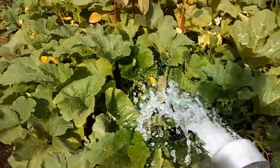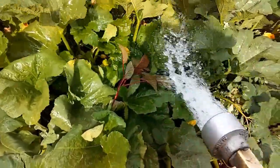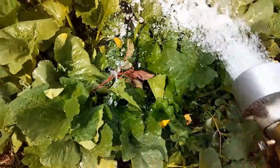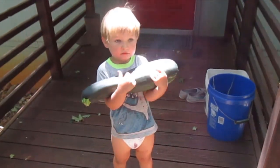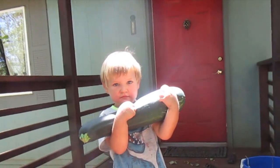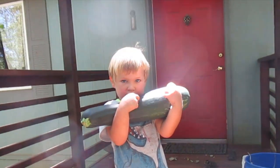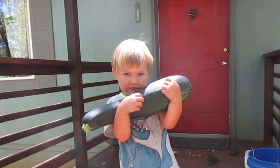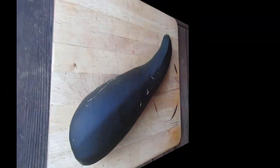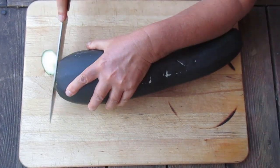But hey, you put so much energy caring for the plants, growing this squash, you kinda bonded with it now. We wish there's a way you can use it as food. So here's good news — we have a perfect recipe that will take care of your overgrown squash. Here's what you can do to make a great meal out of it.